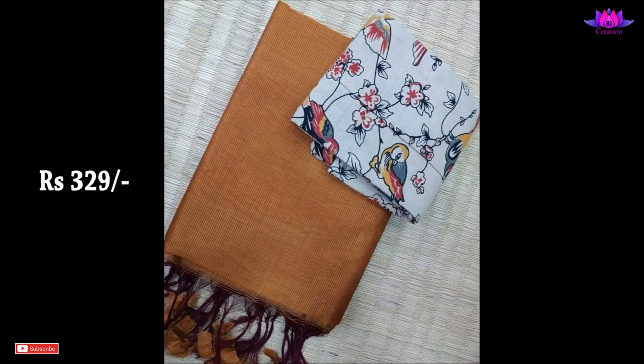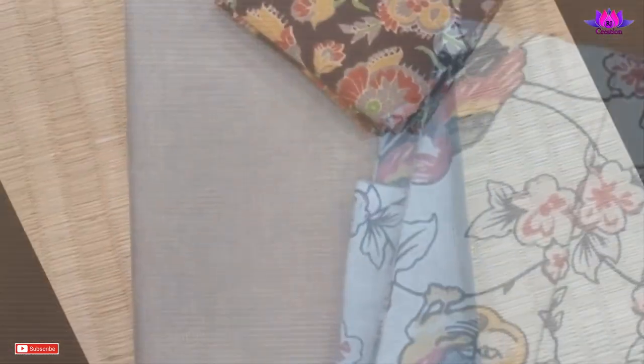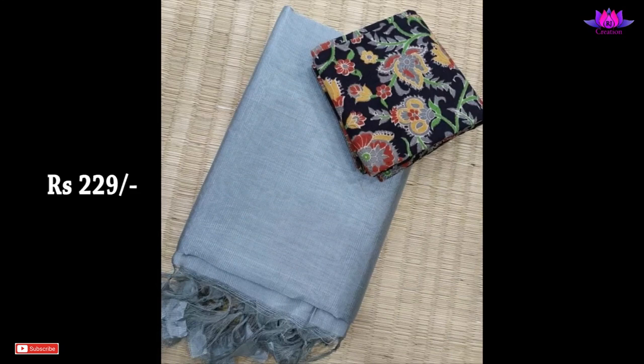This Kalamkari blouse feels comfortable when wearing. Please watch the video till the end, and for further information check the description.